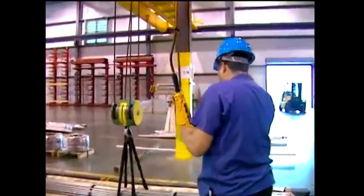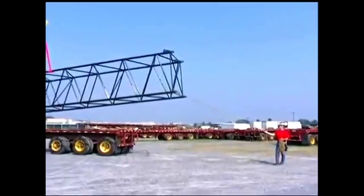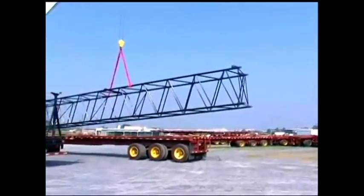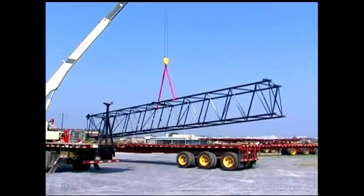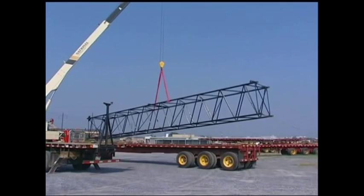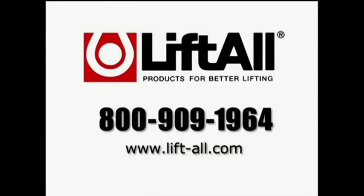If you follow the guidelines in this presentation, not only will your lifts be more effective, but much safer, and the life you save may be your own. Safety in Lifting is a special presentation from Liftall, brought to you in the interest of worker safety and the efficient handling of materials. For additional information on products and safety procedures, contact Liftall by phone at 800-909-1964 or visit our website at www.liftall.com.